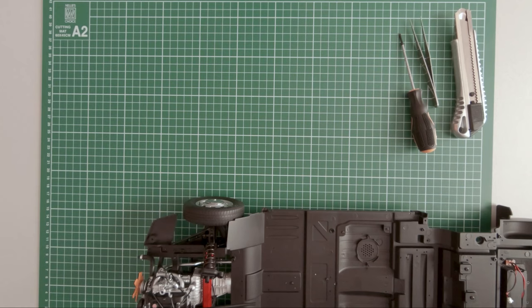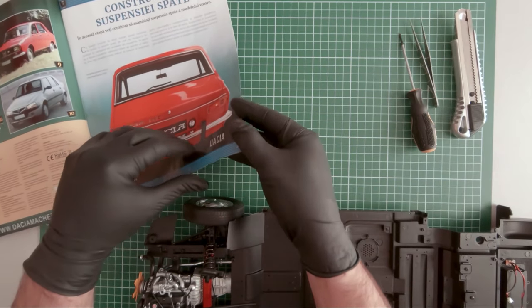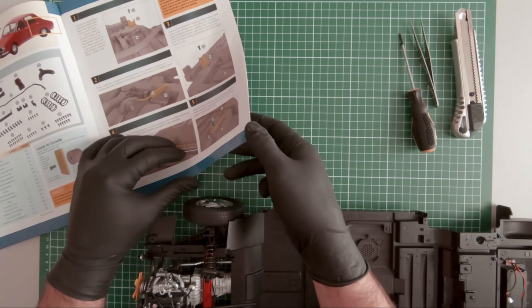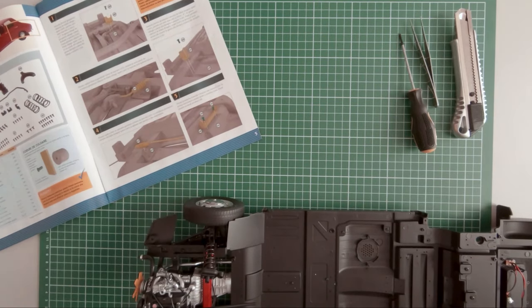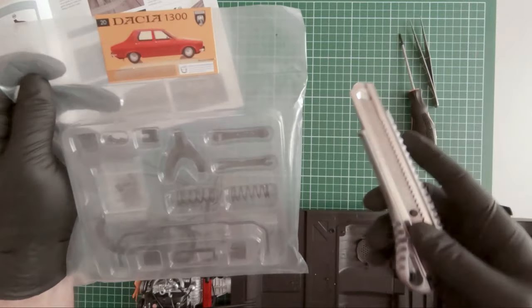Hi guys. In this episode of the build series we will be focusing on magazines 20, 21, and 22. In magazine 20, we receive additional components for the rear suspension. Here are the parts.